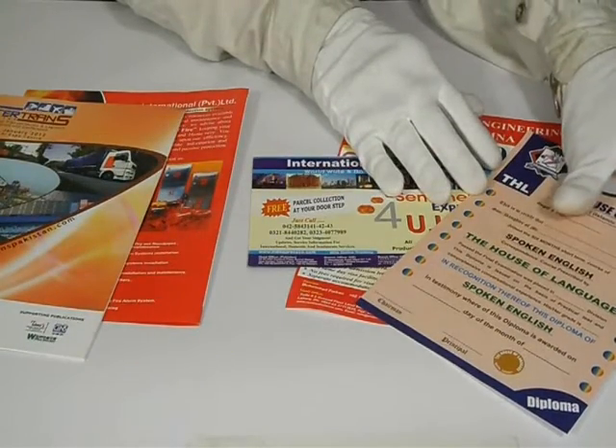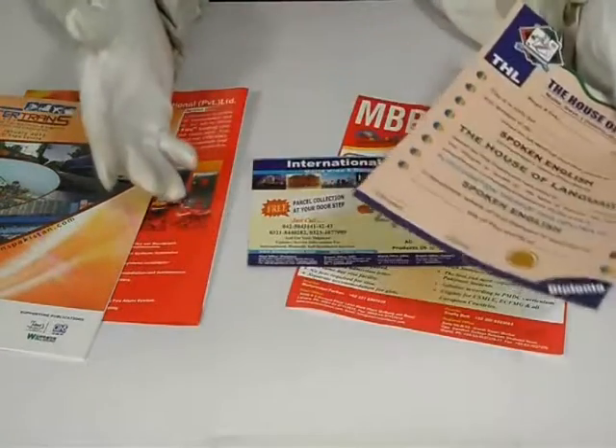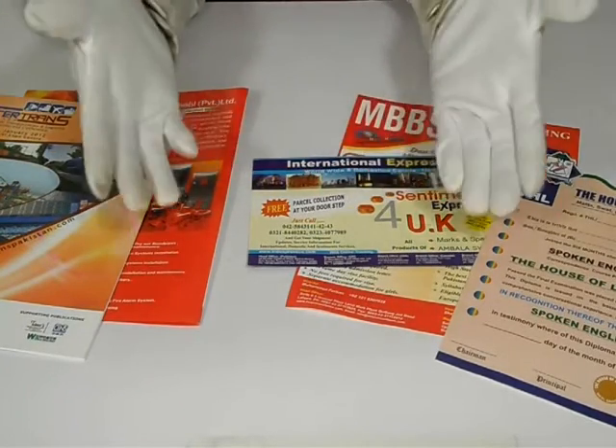Please feel free to contact us, request a quote, live chat with us, or give us a call on the number provided. Please be specific with your required size, quantity, and color scheme.